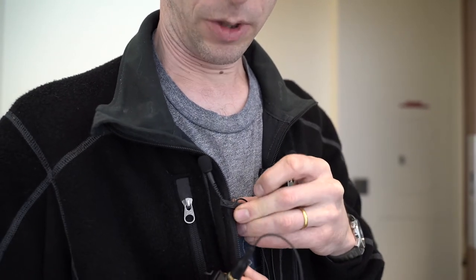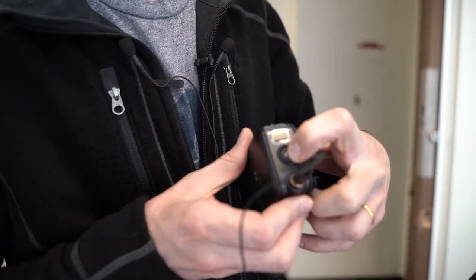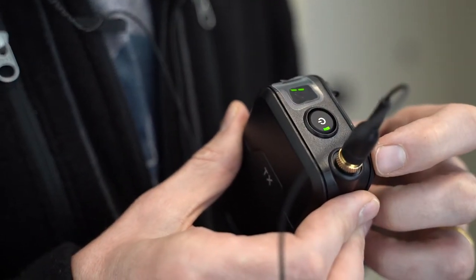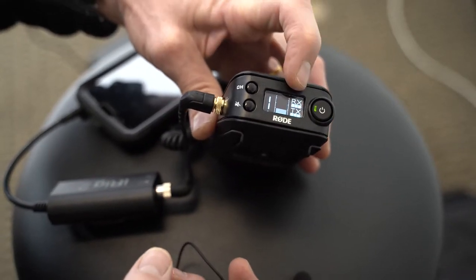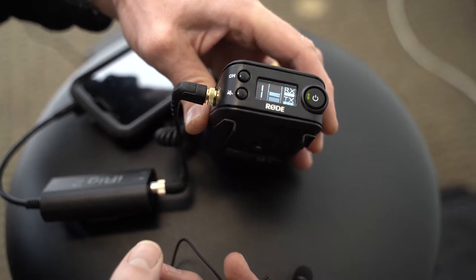Turn on the microphone by holding down the power button. When both units are turned on, the monitor on the receiver will show RX and TX — that way you know both units are working.